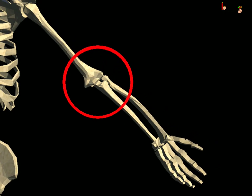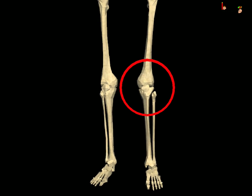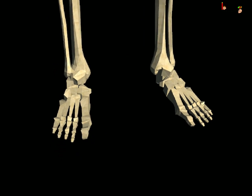The place where two or more bones are joined together is called a joint. We can bend our body around the joints, e.g. knee, elbow, wrist, neck, etc.